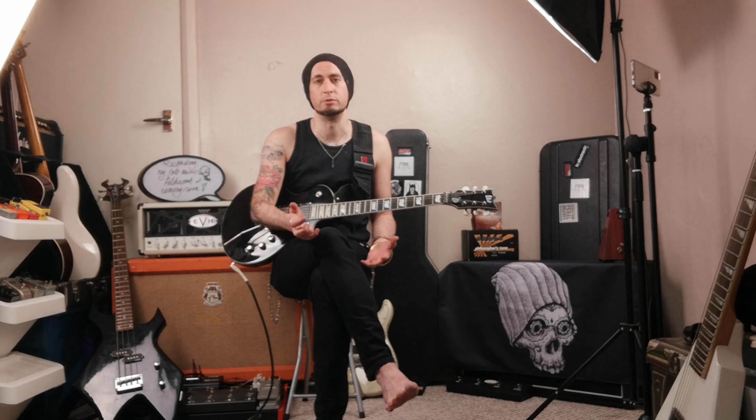It sounds odd, I know it does, but I was actually inspired by a video by Chris Buck. You must have heard of Chris Buck — he's an amazing guitarist, and one of his videos was recreating a tone for a song where he showed how to use a fuzz pedal to create a clean sound.